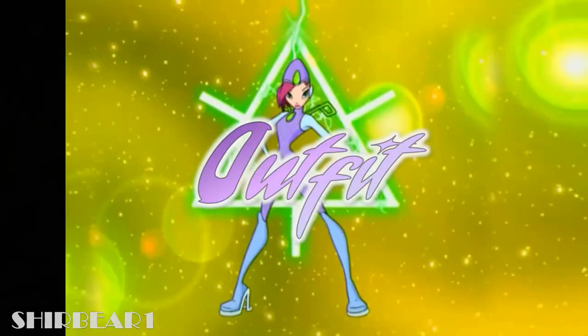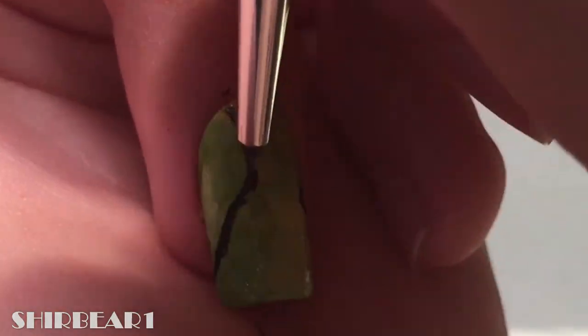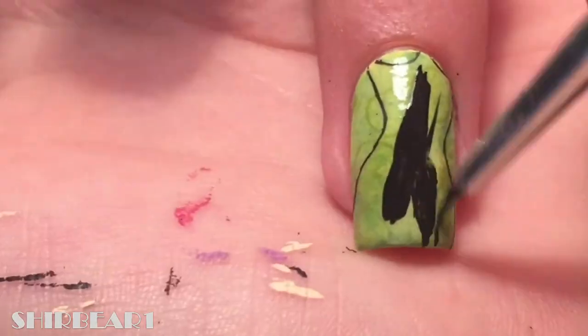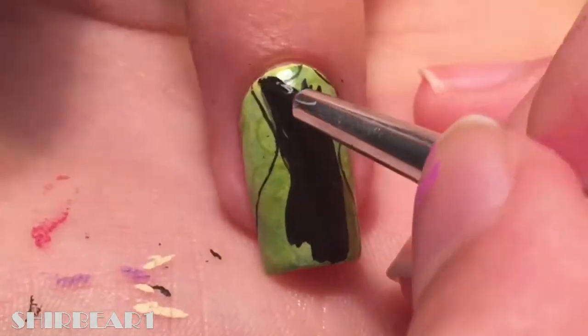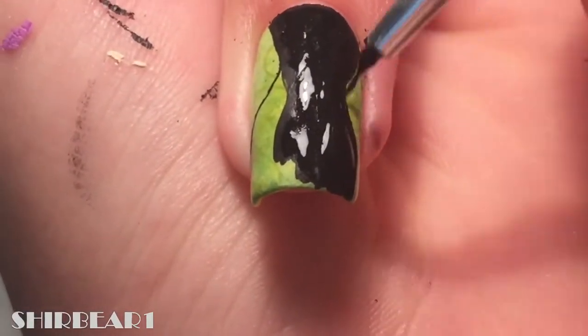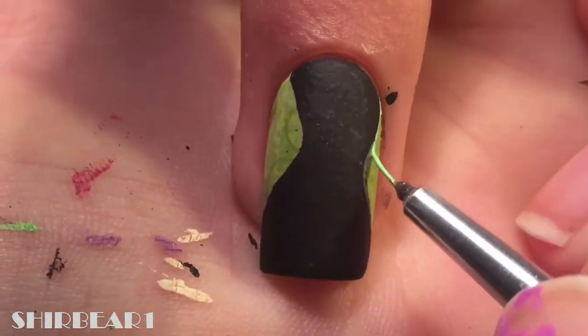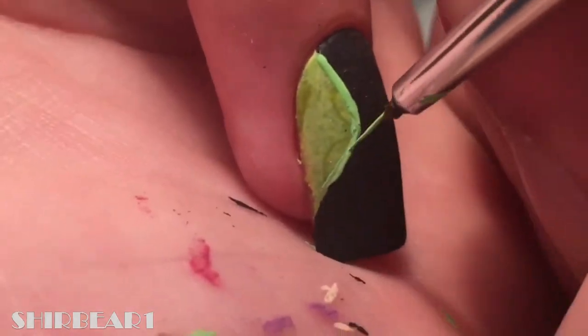Next is her whole outfit transforming — outline her body and fill it with black. Fill her torso area with green and also add gray on it.